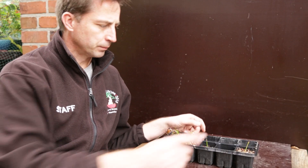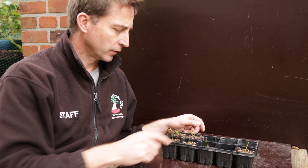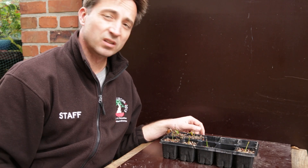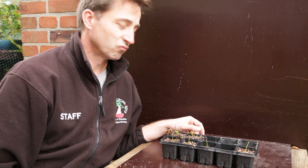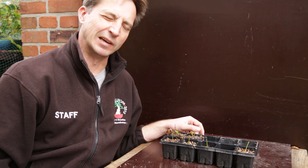So there you have it — one, two, three, four, five securely rooted and one which might still root. Six cuttings — not a bad result. I'm happy. Six more bonsai, well, three bonsai cuttings plants.